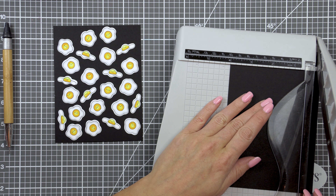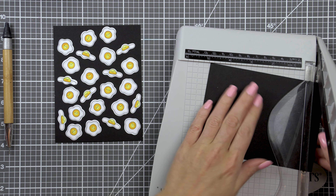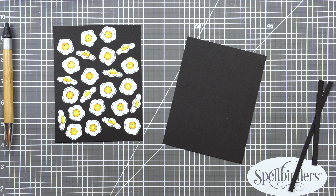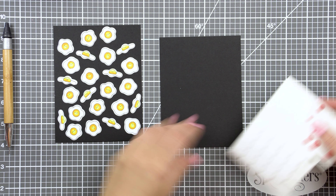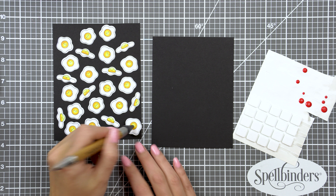In this case, I want a dark background but I don't want to spend time coloring that background. It would have been too hard to stamp the eggs onto white cardstock, color the eggs, and also color the background black. It's much easier, when you have coordinating dies, to stamp and color the eggs, cut them out, and then just foam mount them onto a black background.